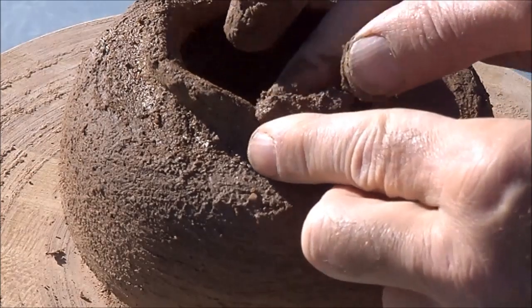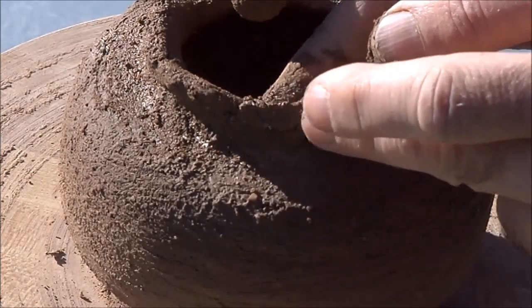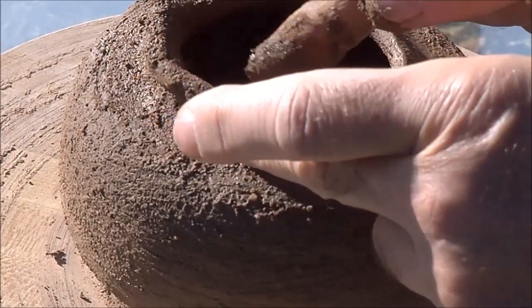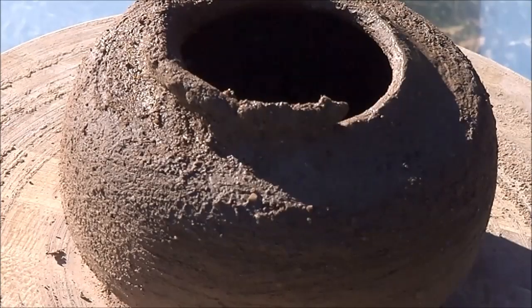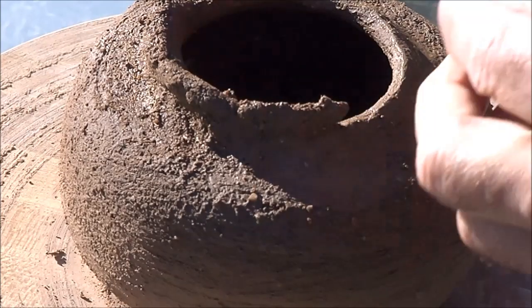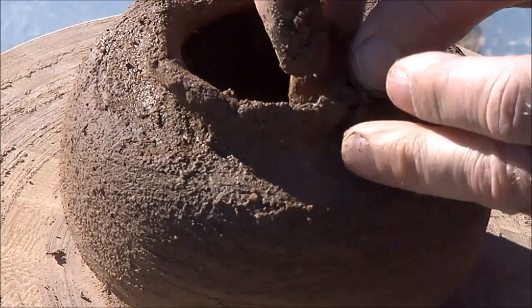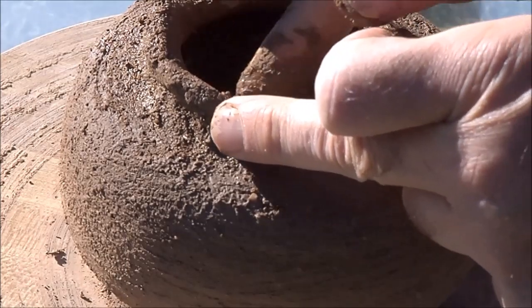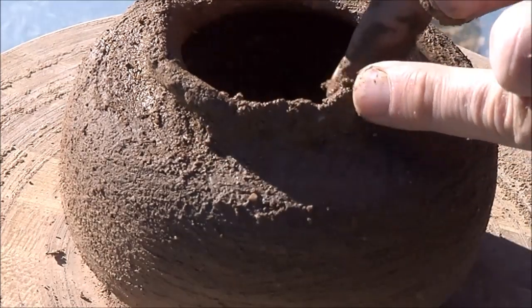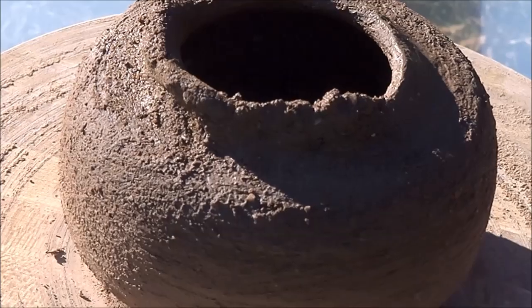I'll build a lip up with some material first before I even turn the potter's wheel on. I just find it's easier to add material that way. Then I'll turn the potter's wheel on and shape it. Otherwise it's just really hard to add material with the pot spinning.